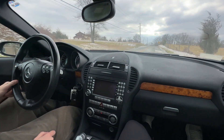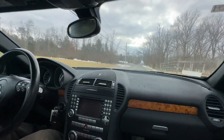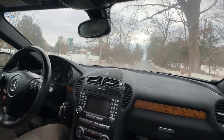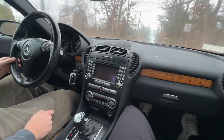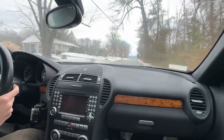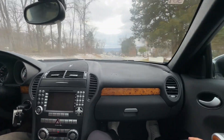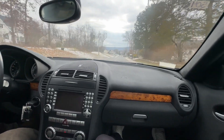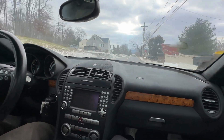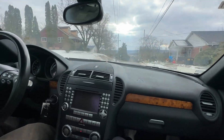Driving experience — how would you say it drives? It's sharp, it's nimble, and it's like it's on rails. Great car, it's got all the power you need. The V8 really revs flawlessly — it's the M113 engine, a variation of that engine. Sounds great, revs great, no major issues to worry about, no turbos to worry about.